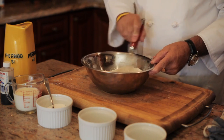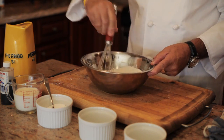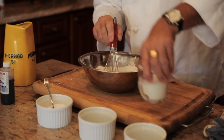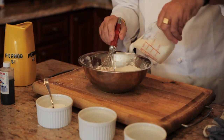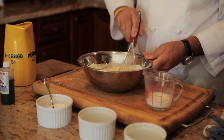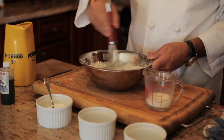Mix the eggs with the flour, and as it gets looser I'm going to add the milk little by little — about a cup of milk — and you incorporate the flour little by little.